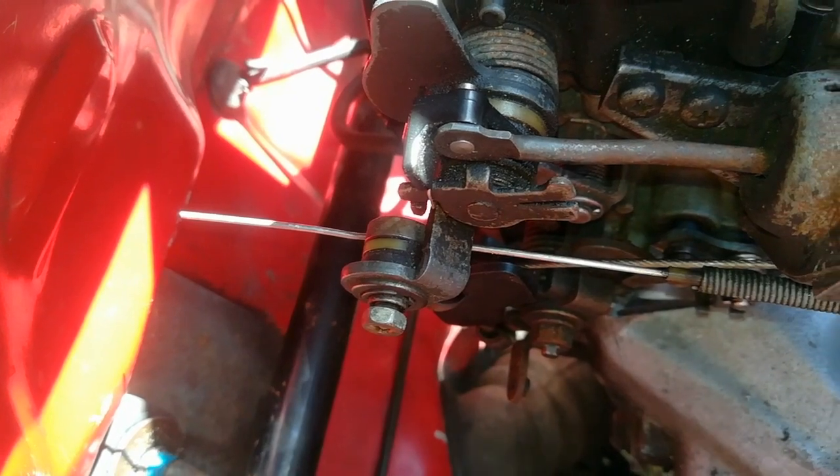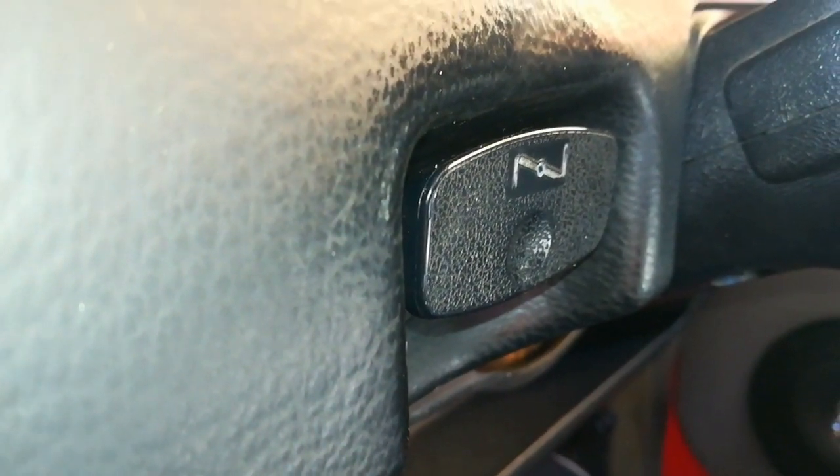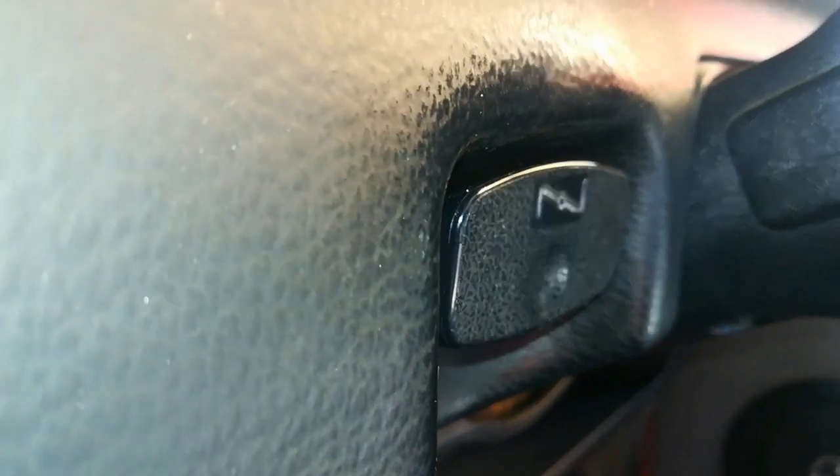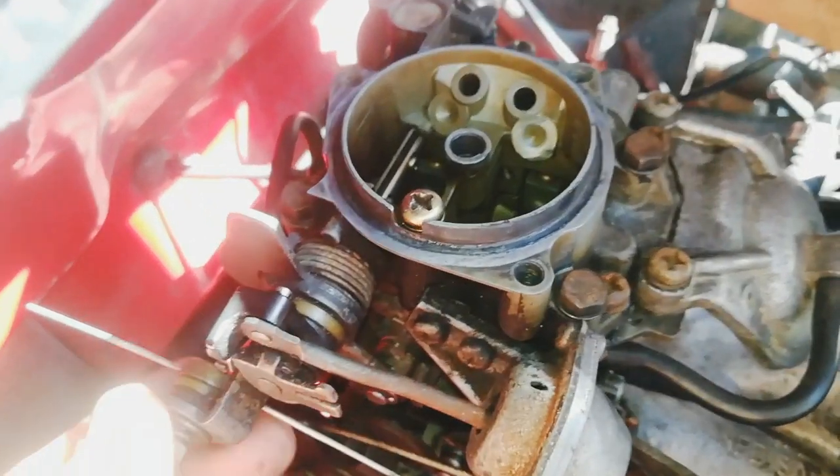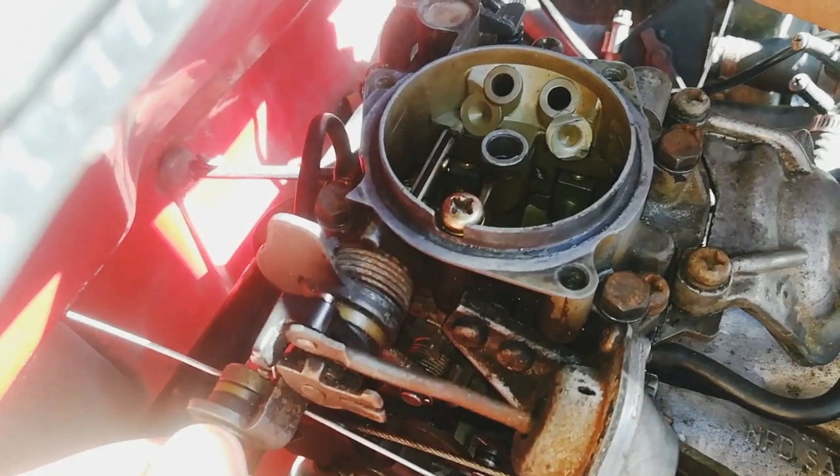There you can see it's tightened, and going back into the cabin you'll see that the choke is in the pushed-in position. So there you go — that's how you set your choke.